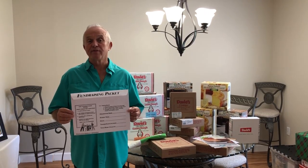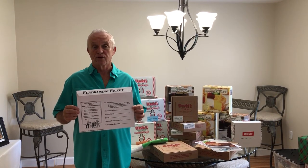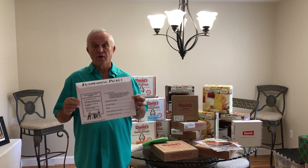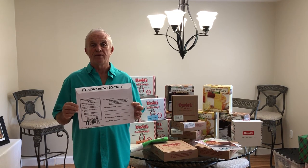Hi students, my name is Mr. Beverly. It is a pleasure to be visiting Christa McAuliffe Middle School today and talking to the band and chorus students. Your music teachers have invited me to come and help you with your fall fundraiser.